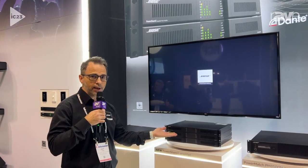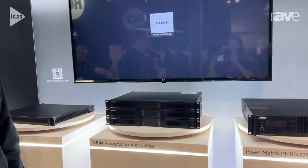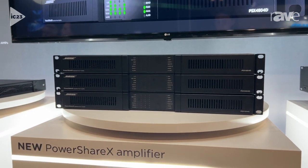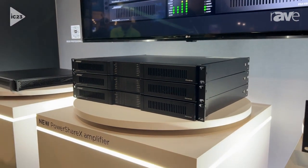So here we have three new amplifiers from Bose Professional: the PowerShare X 1204D, the 2404D, and the 4804D. These are new large amplifiers from Bose, and what's exciting about them is their high power handling capabilities.